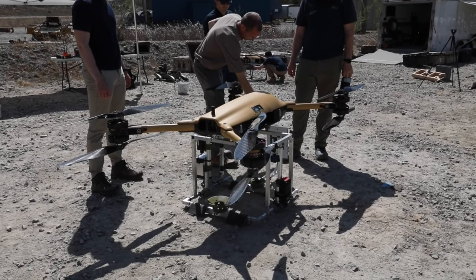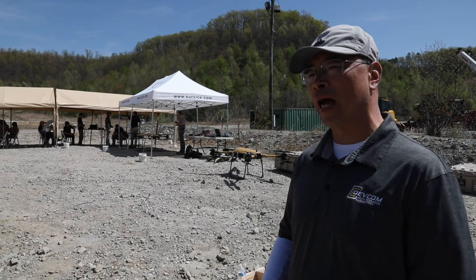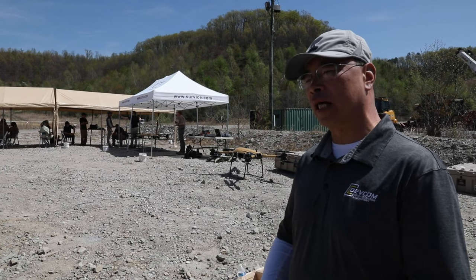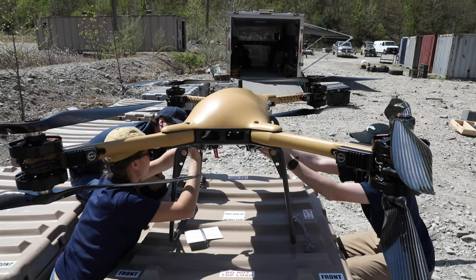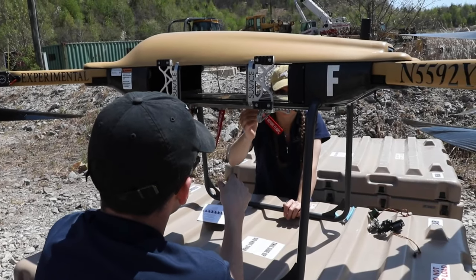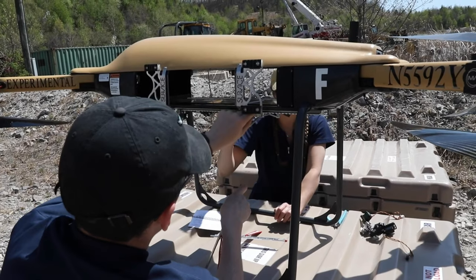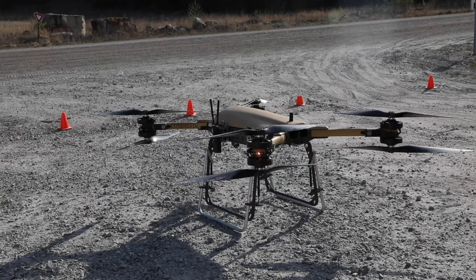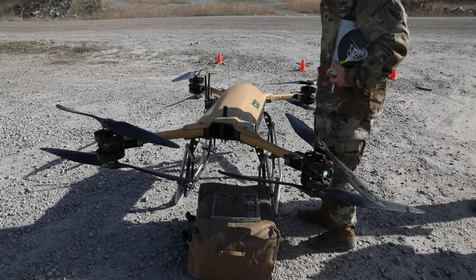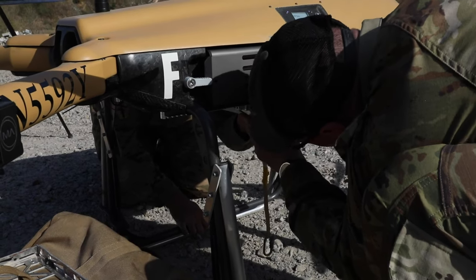The TRV stands for Tactical Resupply Vehicle, and the 150 is the max payload capacity. The intended purpose of the TRV UAS is to carry payload from point A to point B to point C over certain distances. The approximate combat radius is roughly 5 to 25 kilometers, with 5 kilometers supporting roughly 150 pounds and 25 kilometers supporting roughly 50 pounds in terms of payload.